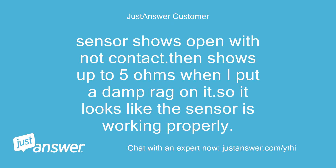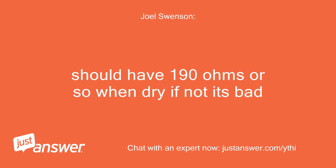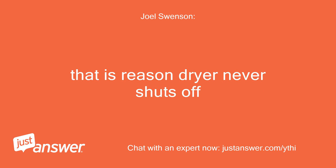Sensor shows open with no contact, then shows up to 5 ohms when I put a damp rag on it, so it looks like the sensor is working properly. Should have 190 ohms or so when dry — if not, it's bad. That is the reason the dryer never shuts off. It never thinks the clothes are dry.